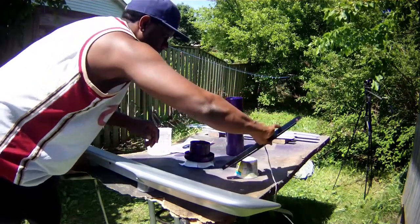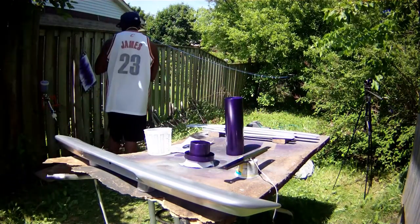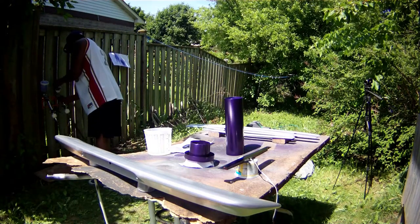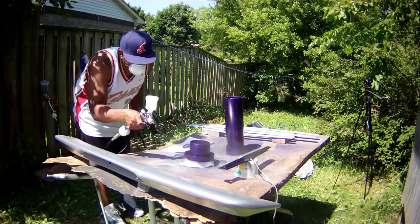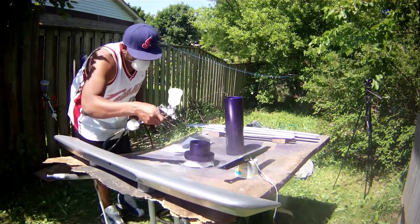This is the LED for the spoiler. I'm just testing out my fan pattern — I already sprayed the purple on, so it's just a matter of doing the clear coat on it.